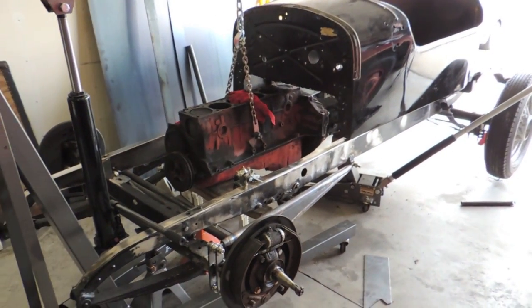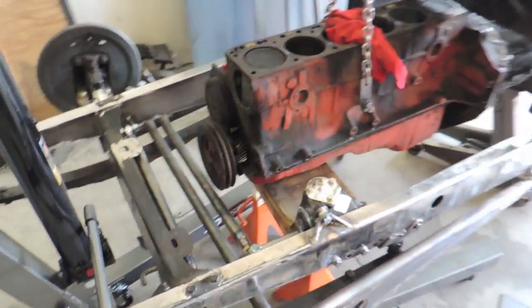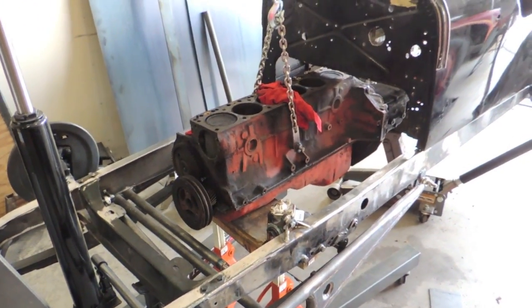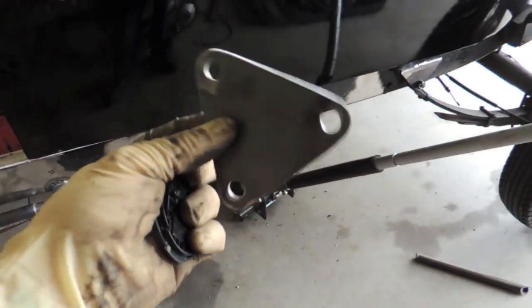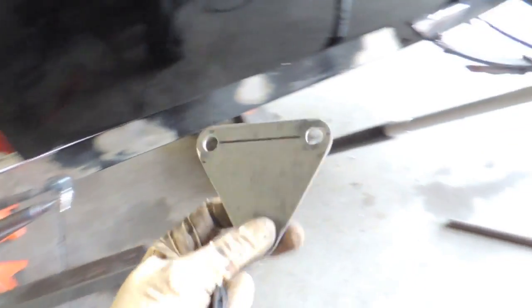Alright, so I got the motor set in this thing, the trans bolted up, and the body set on. There's the trans — good old Muncie. So I had a change of plans on how I was going to mount the motor, so now I'm going to build a motor crossmember. I got to run and get material for that, and material to do the trans crossmember, and material to do the motor mount plates. Because I made these right here that were going to bolt onto the side of the motor, but they're just not thick enough — I don't think — for the torque that thing's probably going to be making. So I'm gonna get some quarter-inch and do that instead.